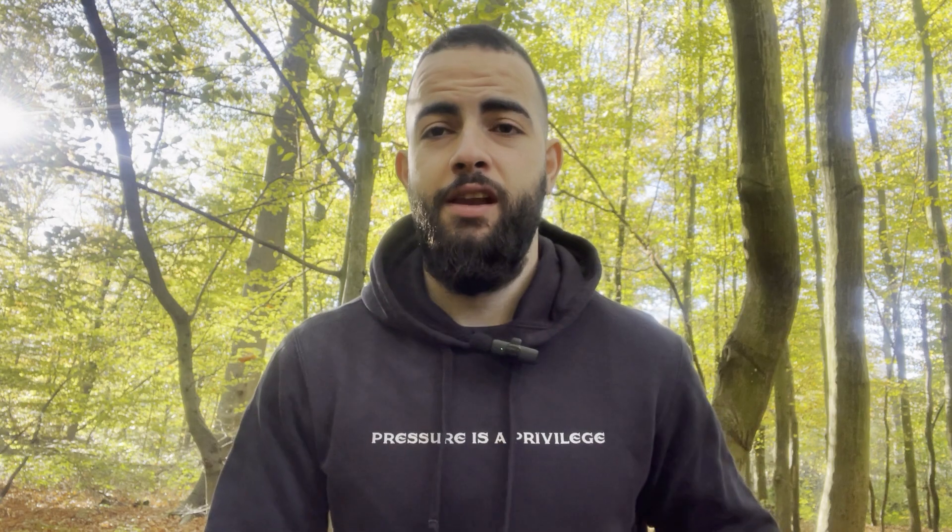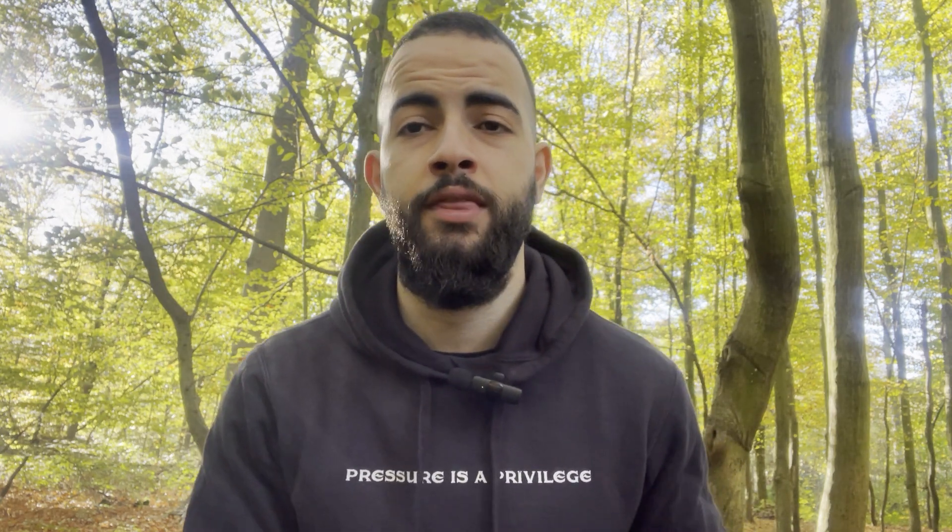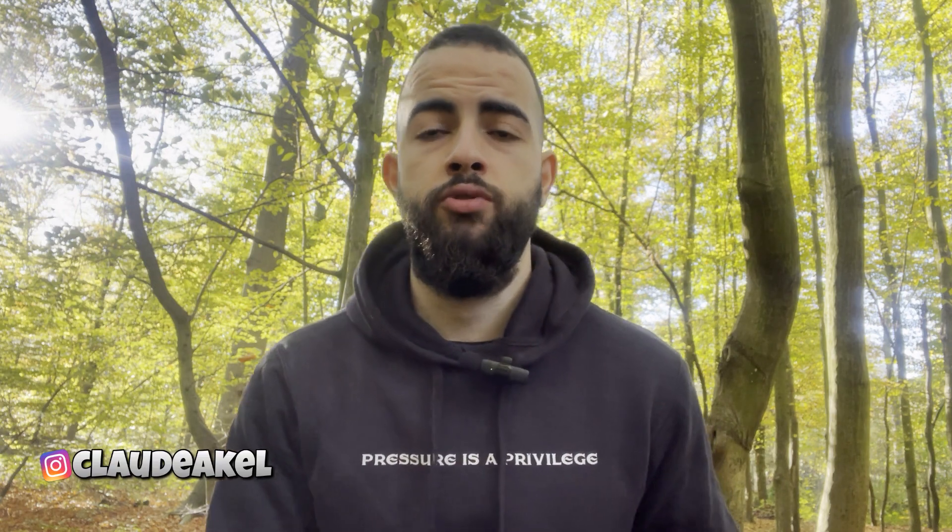What's up bro, welcome back to the channel and to another video. In today's video, I thought I'd talk about my back workout routine and show you guys how to target your back in the most efficient way possible in order to get the best results in the gym.